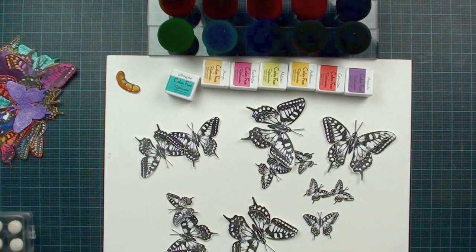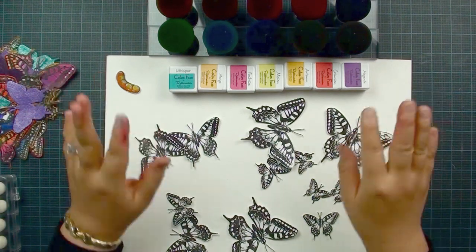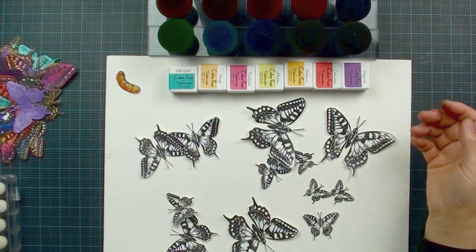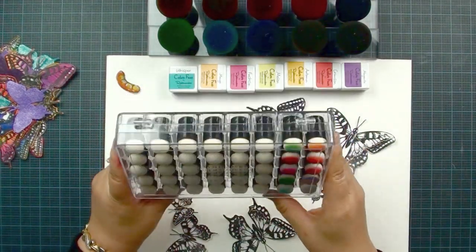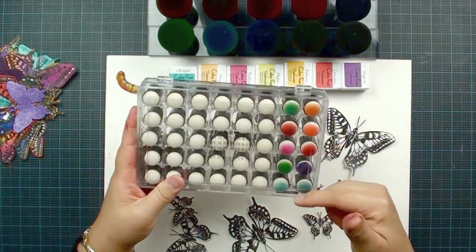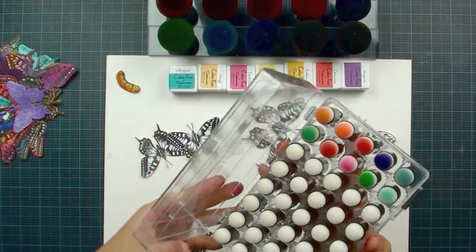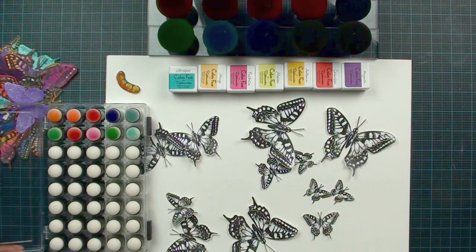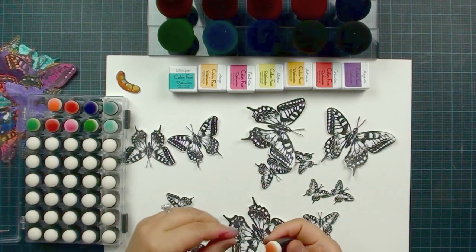Next we're going to do the coloring using our magic mushroom. If you're new to magic mushroom, check our website for tutorials on how to use them. Do you have a box of daubers like this? It's a great tool. I've had daubers for a while but found that after some time, if you don't use them, the tip starts to fall apart. New tools keep coming out, always trying to get better. I'm going to show you the difference between this dauber and the Local King magic mushroom — but if you have daubers, they'll work just fine.